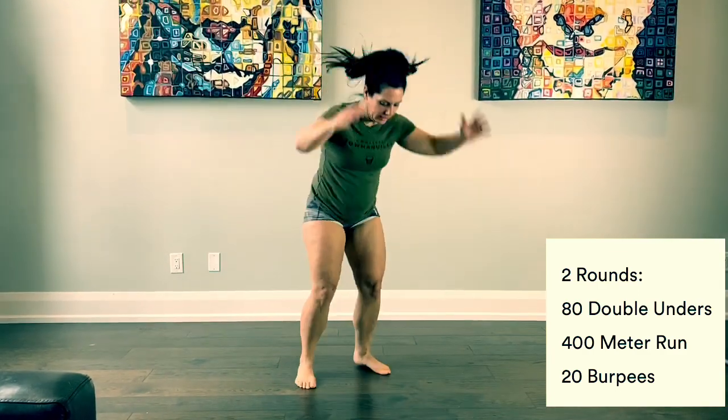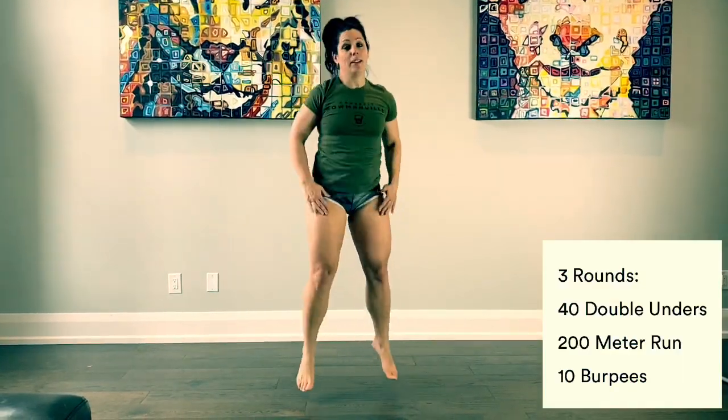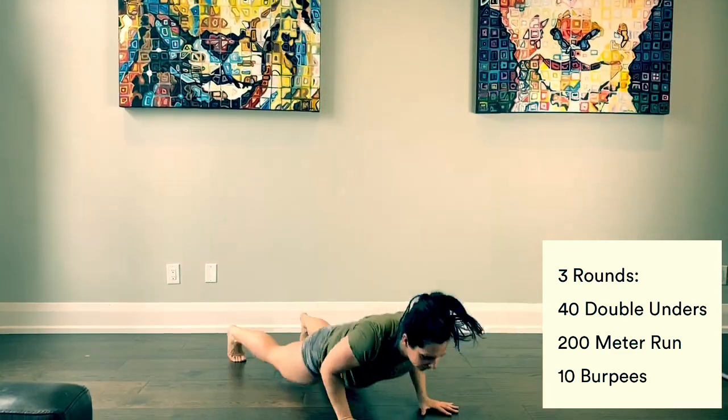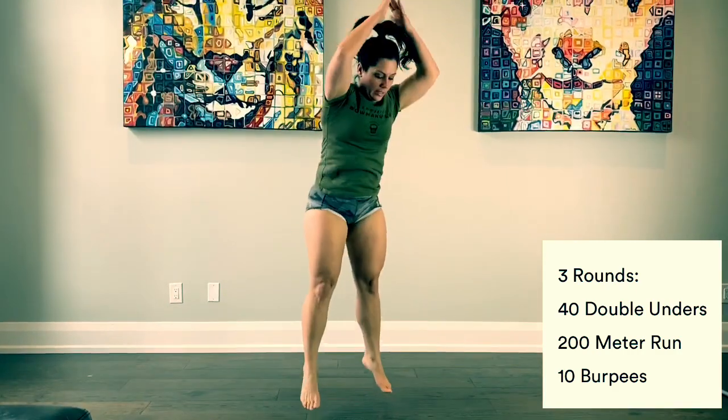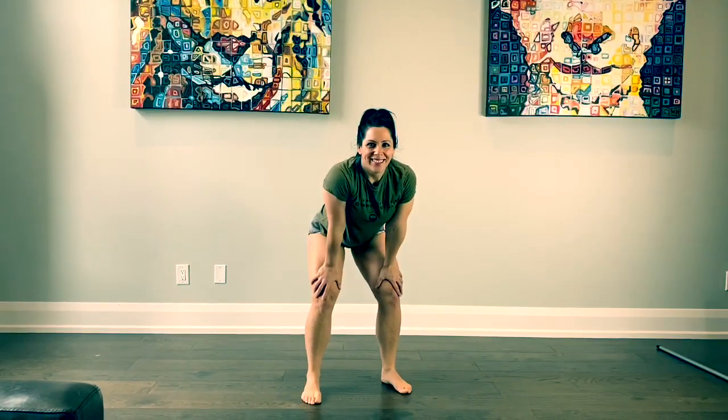Once you've done your two rounds, we've got a finisher for you. It'll be three rounds: 40 double unders, 200 meter run, 10 bar-facing burpees. This one's going to be a grind, guys. Have fun. Tag us in your posts, let us know how you did.